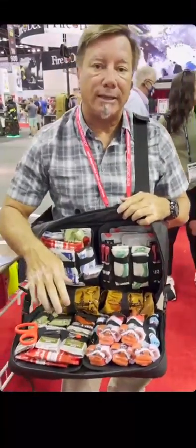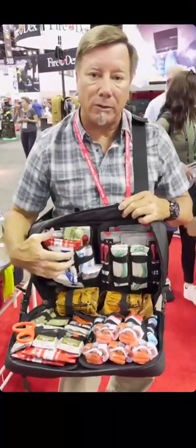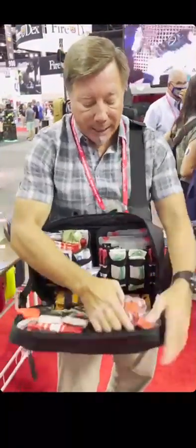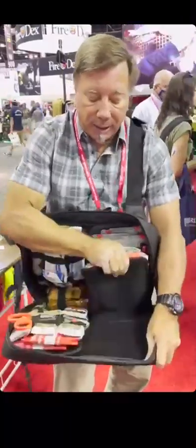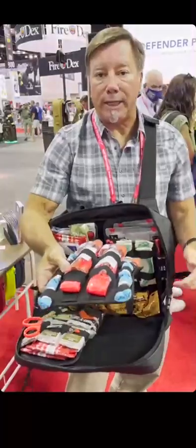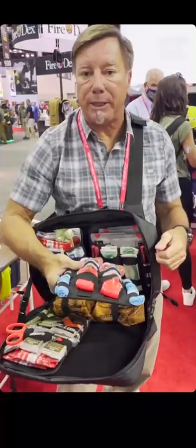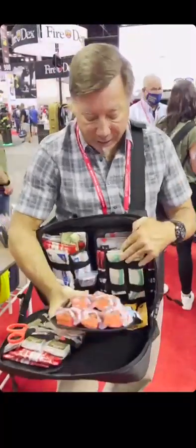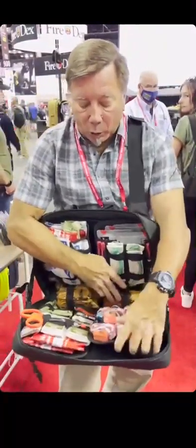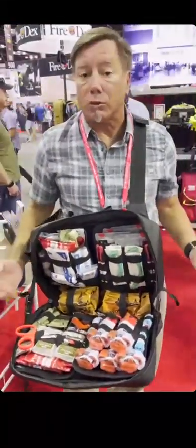Another way you can set this bag up is to use four identical panels, set each panel up the same way, and then those panels become a rip-away throw-and-go kit. I can be moving, drop these down at a casualty, and someone else can come up behind me to work. So you can set it up as a tactical medic configuration or as a throw-and-go kit.